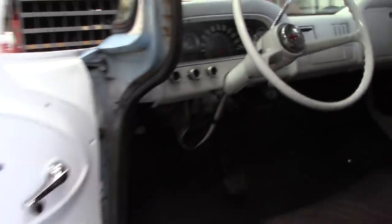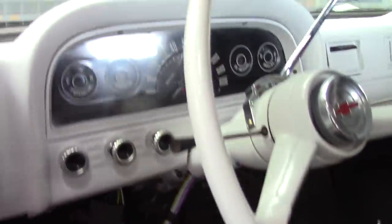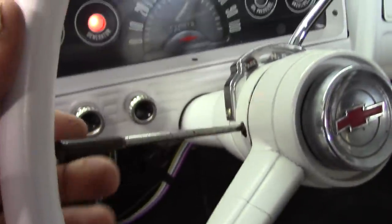All right, stayed out here a little longer last night, got the wheel put back on, everything hooked up like it was supposed to. Everything's working fine here on the blinker system.